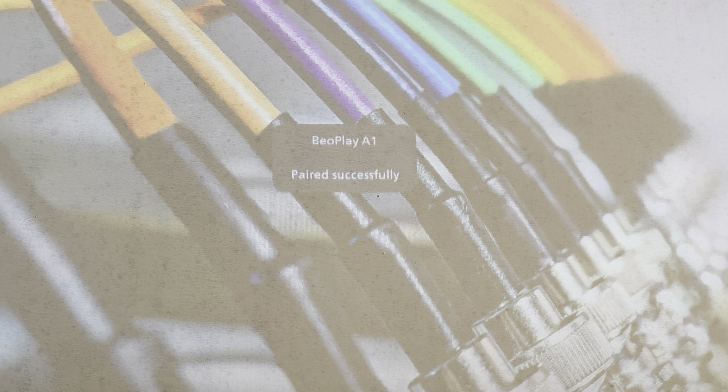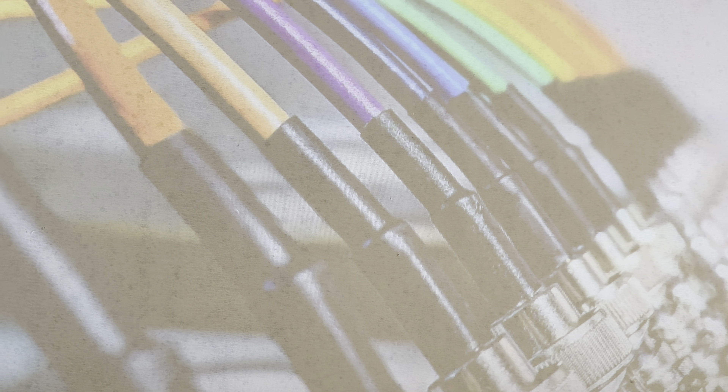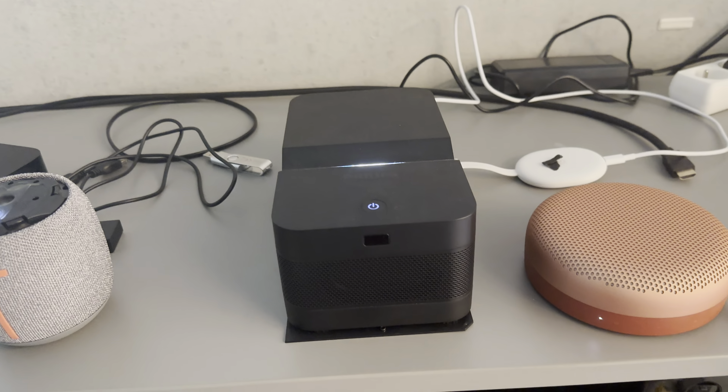And now it's paired. Pressing the button for one second is just refreshing in the background the list of Bluetooth speakers. So now both are paired.